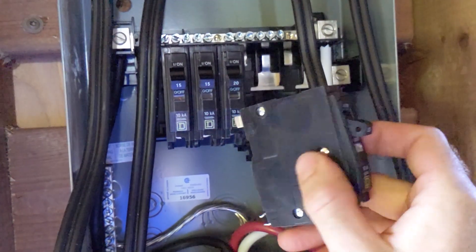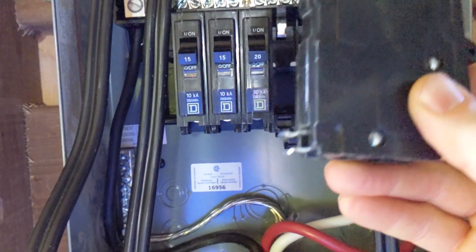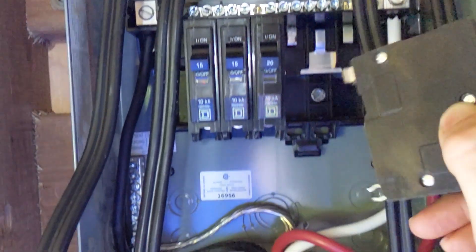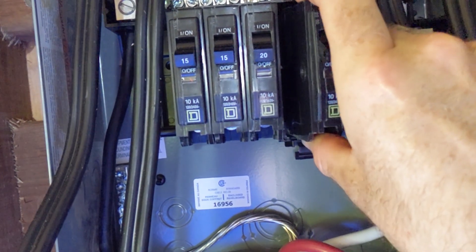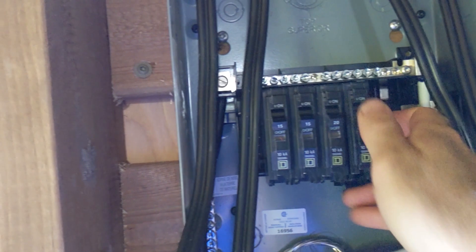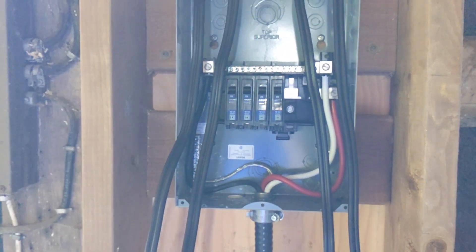These are Square D breakers on a Schneider panel. Essentially the bottom clips onto a plastic bar and the top clips around the metal piece. The bottom goes in first and then you push it in — you should hear it clip in. There you go, breakers are in, and we'll get to wiring.